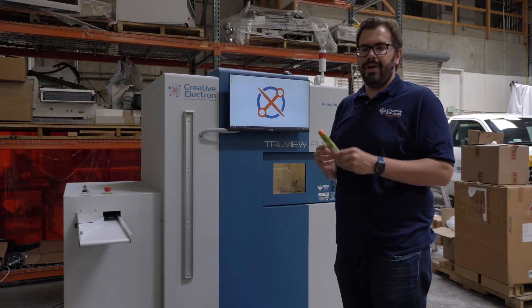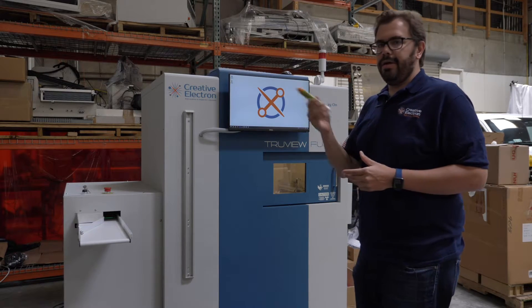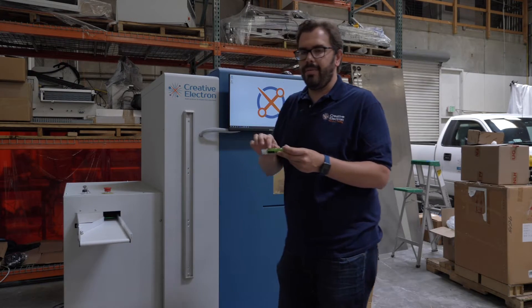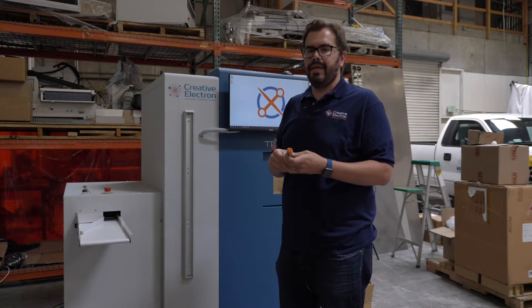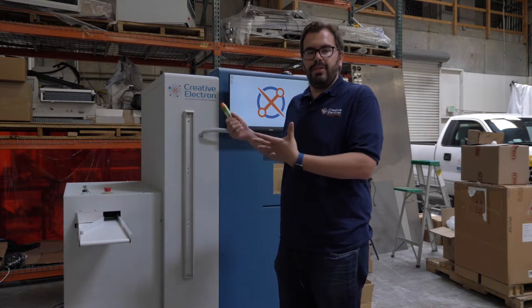Ideal for devices like this where there's a spring or more complicated objects where you need multiple angles to inspect it in a timely manner. When the product goes into the machine there's a barcode scanner here that reads the label so we can do serial number, we can do more complex things like OCR, reading text to figure out what the serial number is, date codes and things like that to pull up the proper inspection parameters.